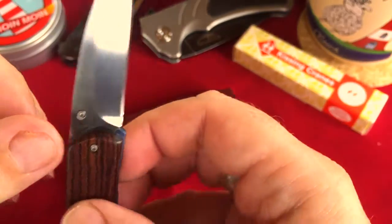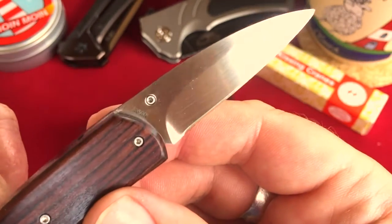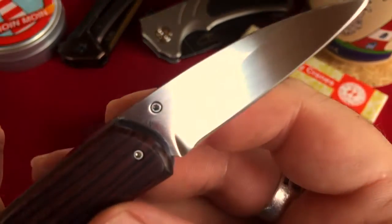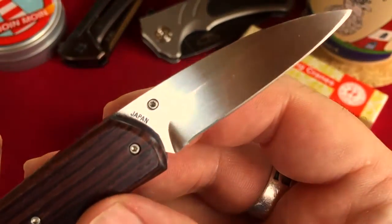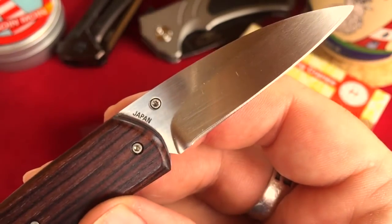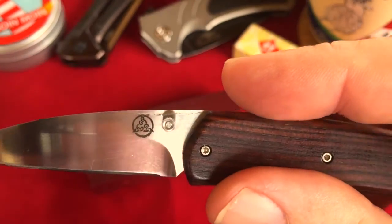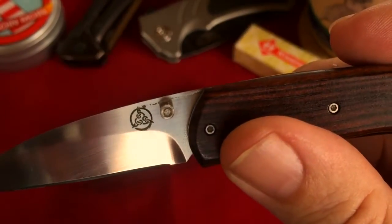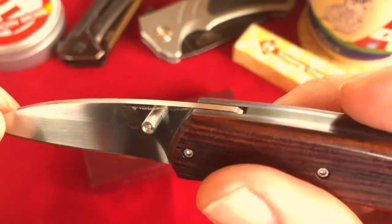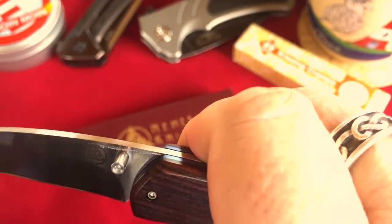It is made out of VG10 steel — the Japanese steel — and you can see here it says 'made in Japan.' On the other side we've got the logo of Nemesis Knives, and this little thumb stud here allows you to open the knife one-handed.